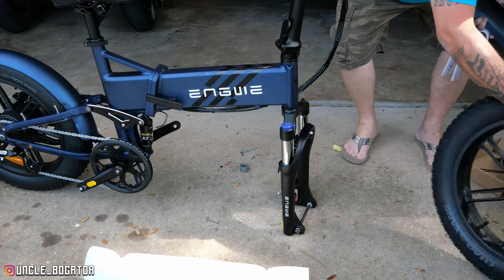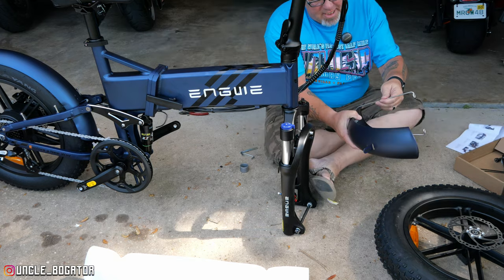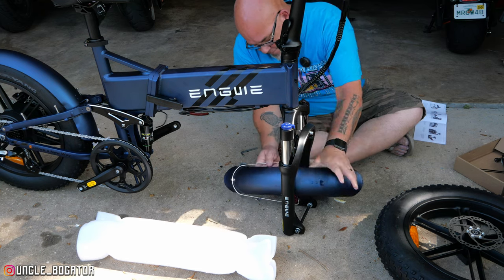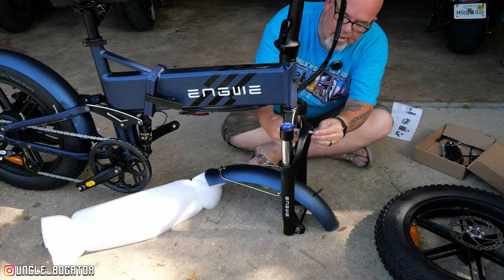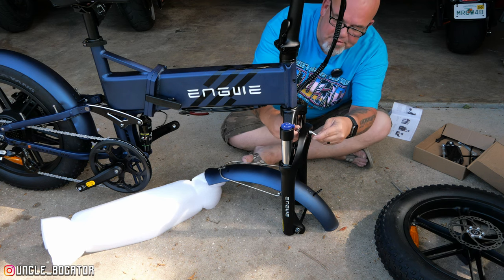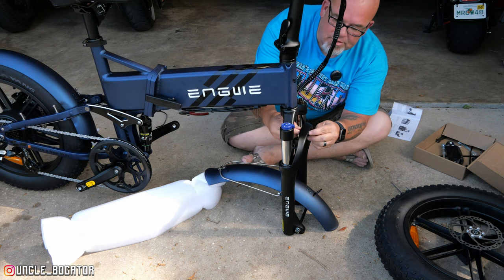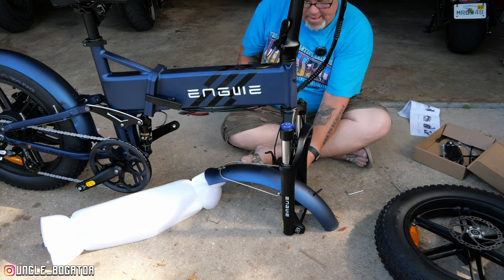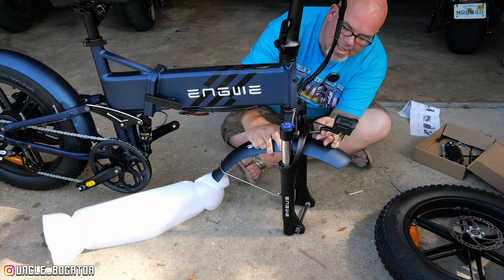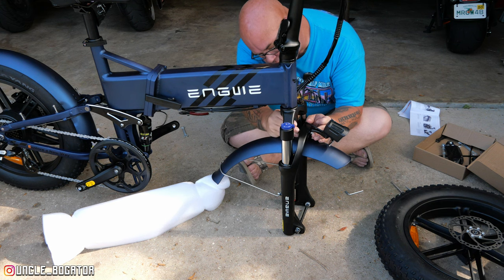We're going to mess with the front wheel and front fender. There are two fenders that come — the one that has this skirt is the one we're going to use. You'll need a 10-millimeter combo wrench — they've included all these tools in here — and this middle-sized Allen key. Or if you want to use your own tools, you can do that too. We're going to take this headlight, slide this bolt through here and there, then put the second washer on and put the nut back on. They're calling this the shipping axle, which tells me this other piece is the actual axle.